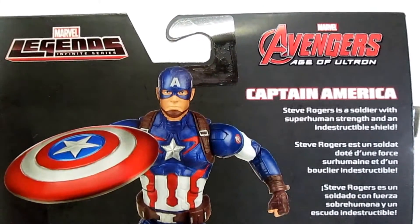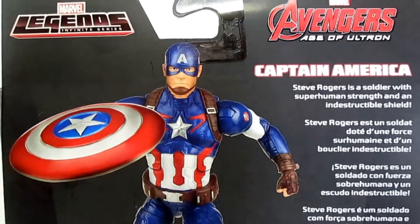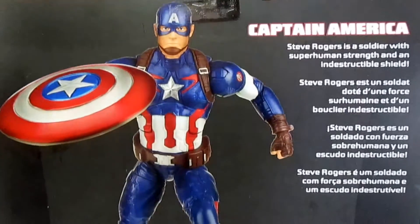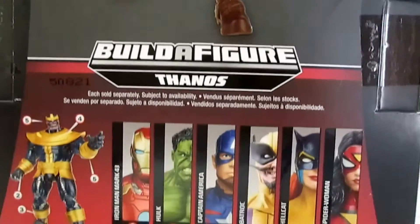Captain America — Steve Rogers — is a soldier with superhuman strength and an indestructible shield. He's part of the Build-A-Figure Thanos set.